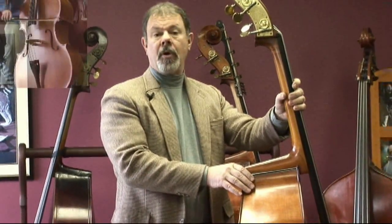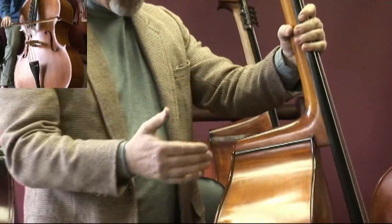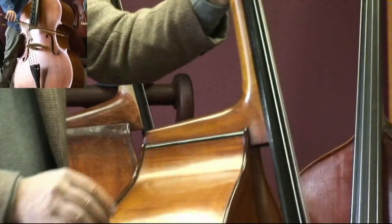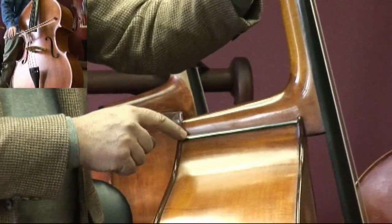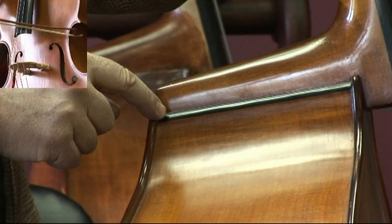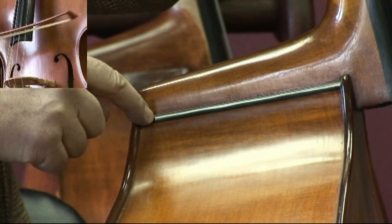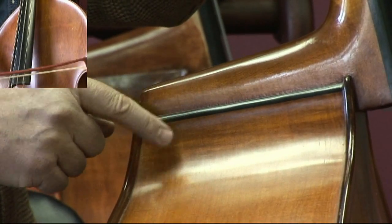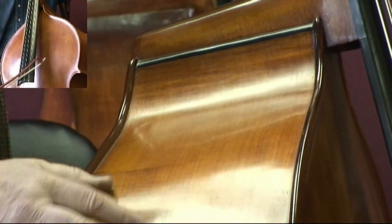During the time that this bass has been owned and played, there are a few scuffs, but it's practically in new condition. I love this little detail here that Wilfer does often — it puts this little strip of ebony at the interface between the ribs and the heel of the neck. That's great. Nice flamed wood.